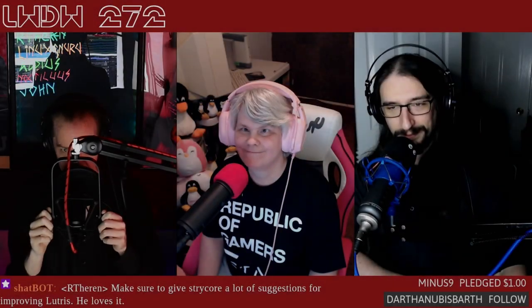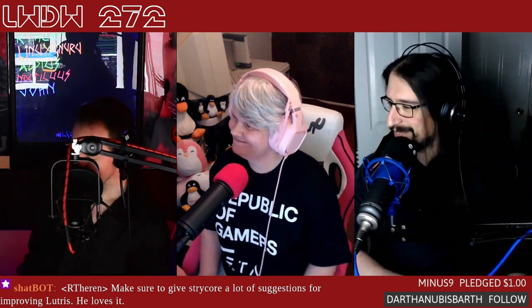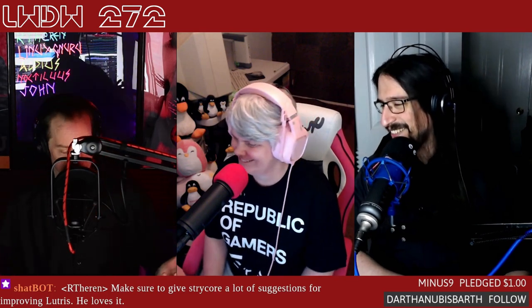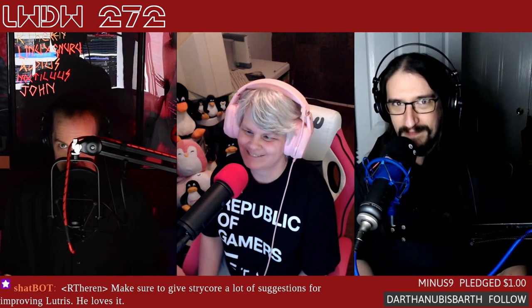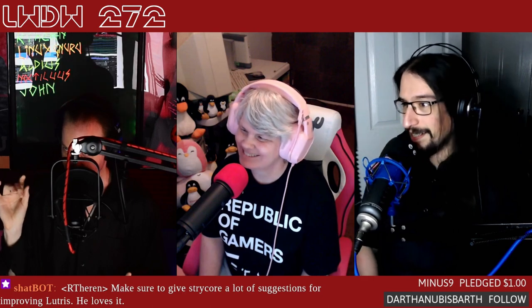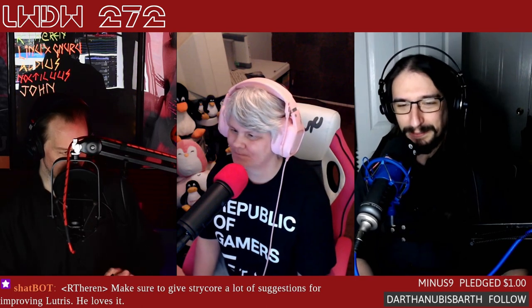Welcome back to Linux Weekly Daily Wednesdays, where we sit back, relax, take that midweek break and talk about some of the fun things going on in the world of Linux, open source, and pretty much anything else we find interesting. Fair warning as always — we like to have a little bit of fun, a little bit of snark, shenanigans, a tidiest bit of humor and laughter. If that's not your thing, there's plenty of things to put you to sleep in the podcasting and video world.